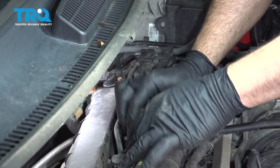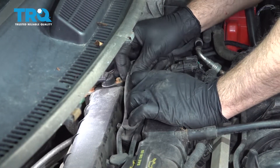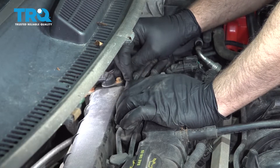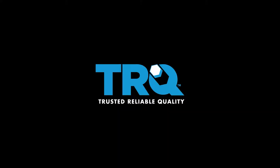Go ahead and line up the wires and pop those into the little corresponding retainers. There you have it.